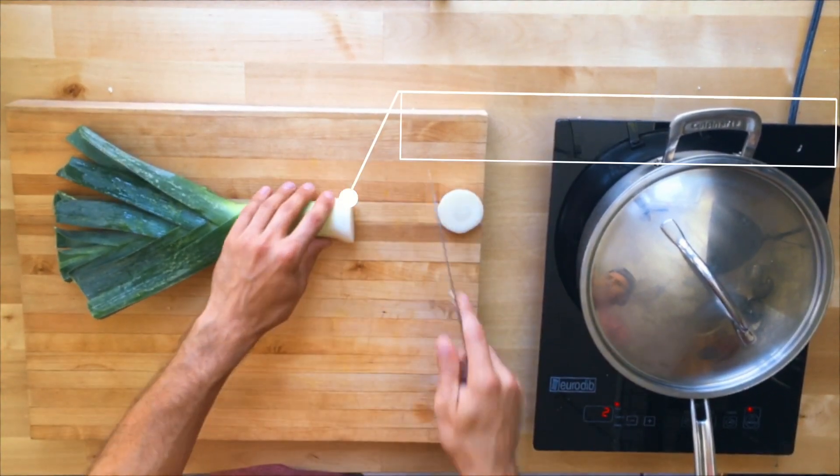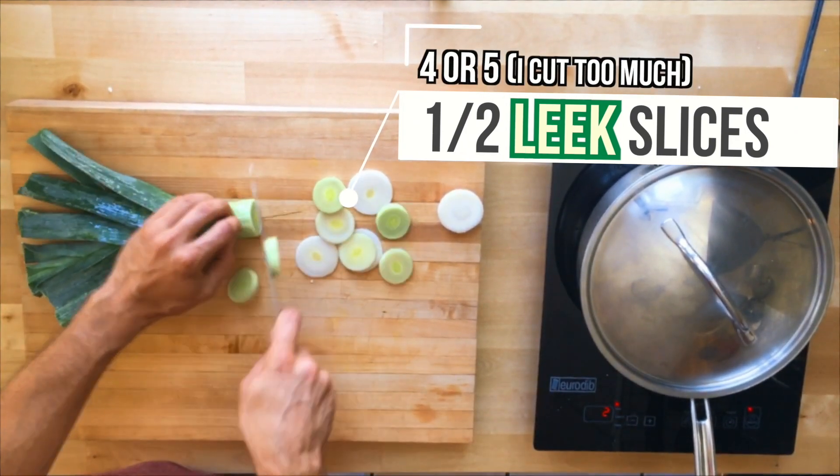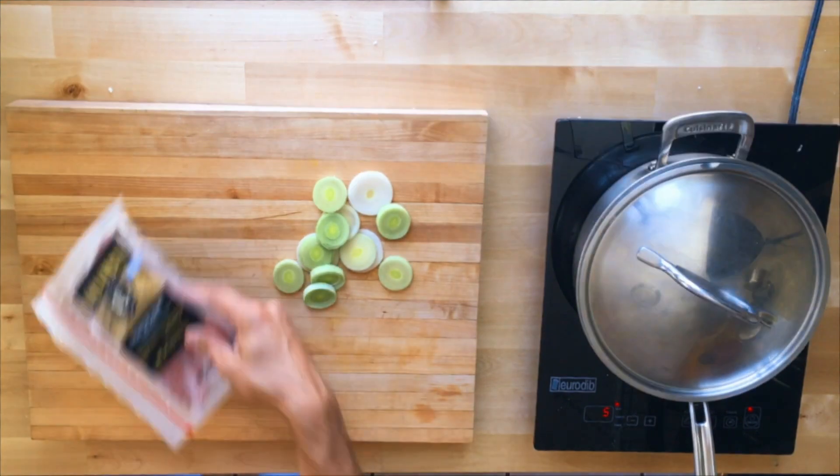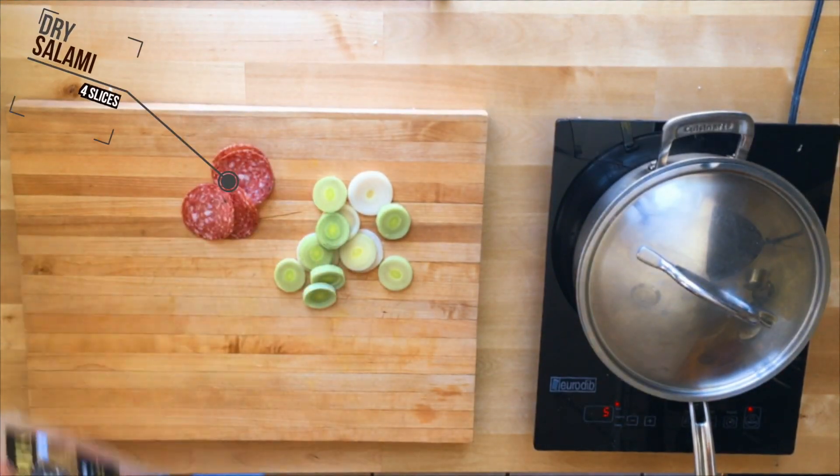Remember to rinse off your leek, especially if you're getting it from a farmers market or something like that, because usually there's gonna be some dirt on it. We're gonna use this leek with the salami to give it a nice texture and some color to our cauliflower mash.